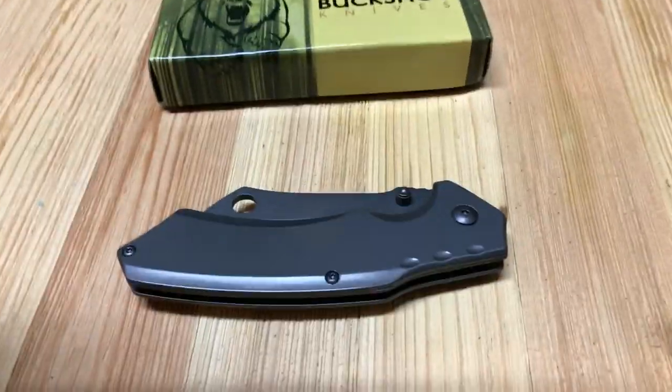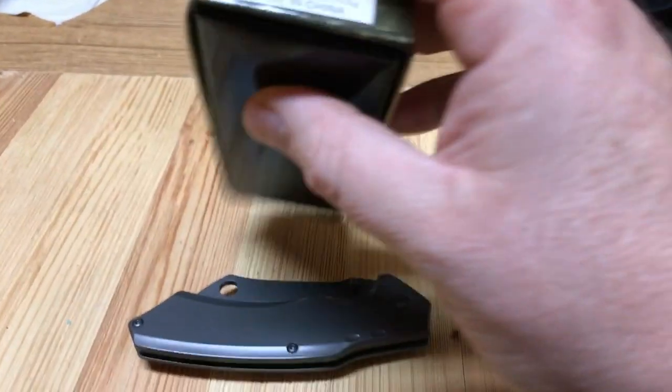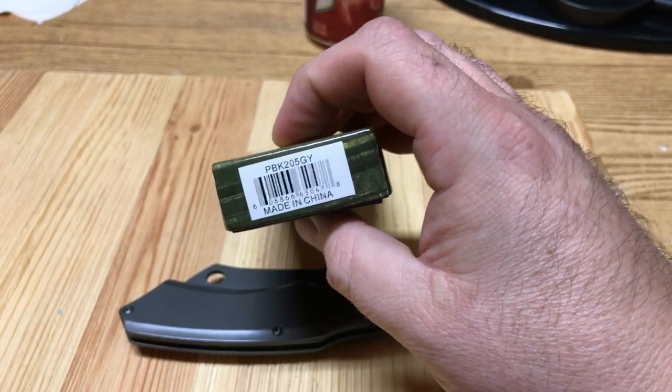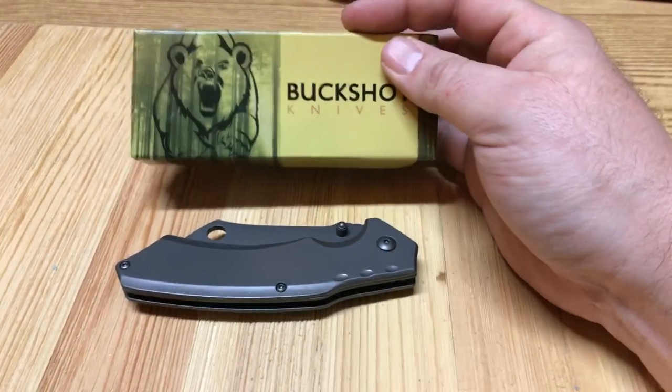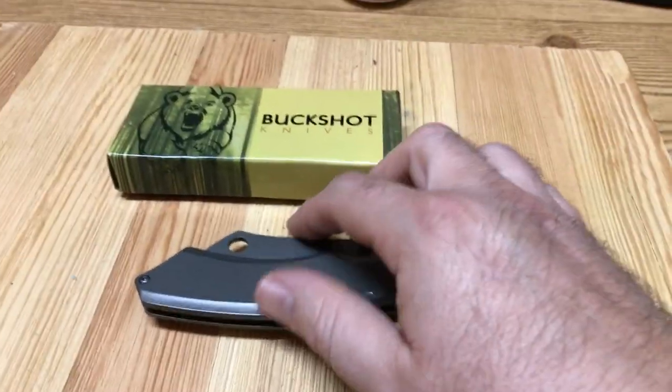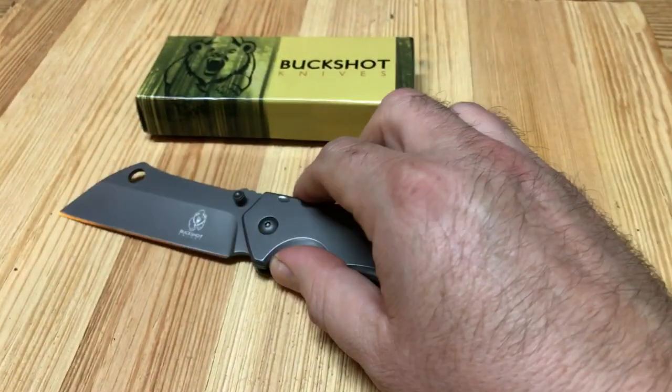Hey YouTube, JW. Doing something a little bit different, recording this on my phone. Kind of a quick video. PBK205GY on this Buckshot. I'm just really impressed by this knife — Buckshot cleaver.